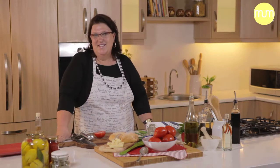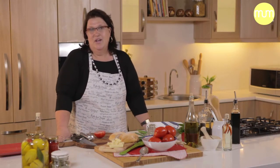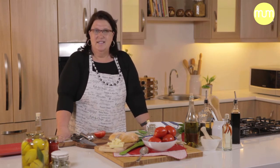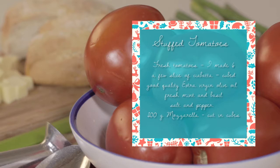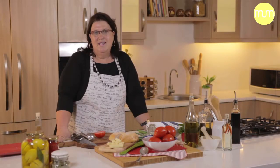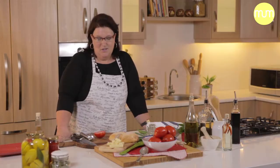Good morning and welcome to my kitchen. This year for my salad or starter inspiration, I visited the Mediterranean regions and specifically Tuscany, and they have a salad called panzanella which is a tomato and bread salad using stale bread. Because of Christmas and the colors being red and green, I thought this was a perfect starter to use.